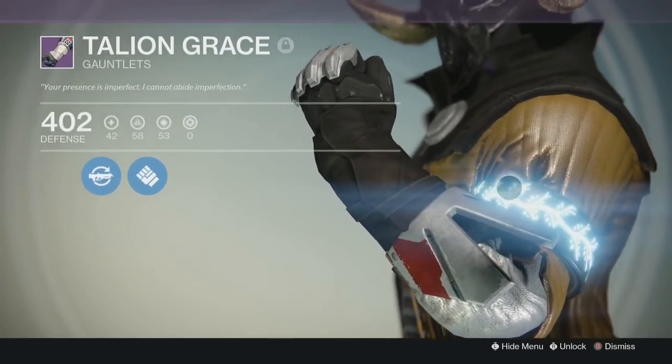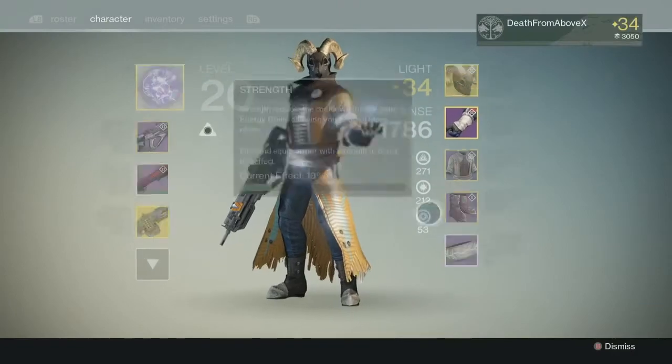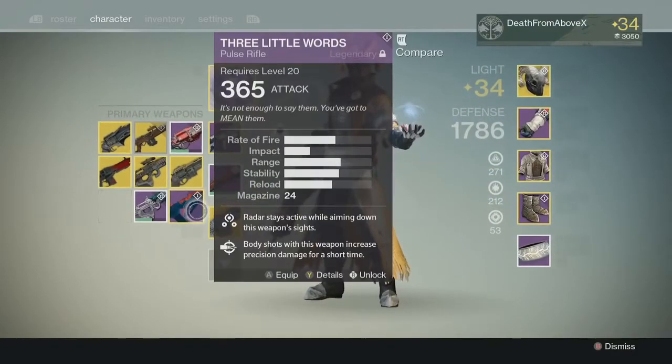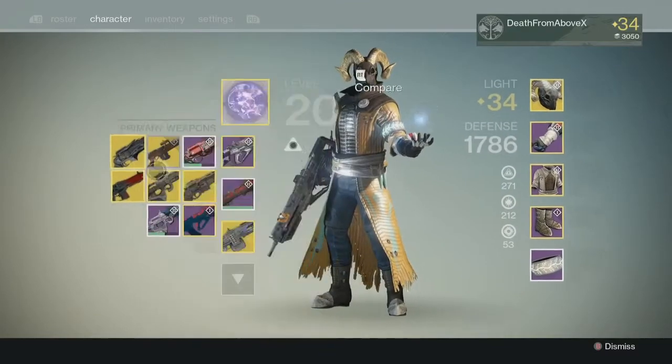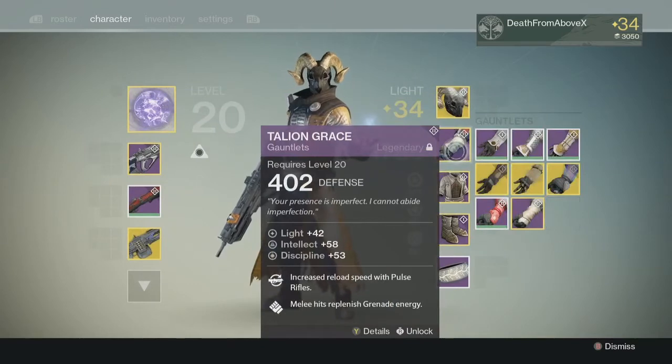So if you have this one, you are an OG Iron Banner gangster. I've been using this in Iron Banner a lot with the Ram, and using my 55A or any one of my other pulse rifles. Seems to be doing pretty well, and I really like it.